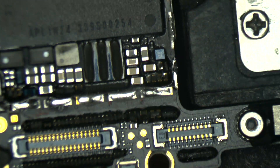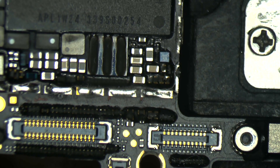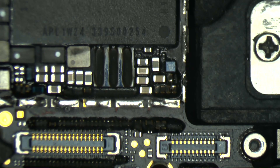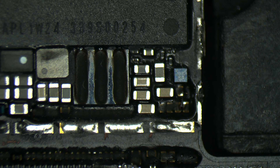You also need to check all the lines related to the upper speaker — it's recommended to check them all in diode mode to see if everything is okay. In my case, I checked the connector and everything was fine; all the measurements were there.